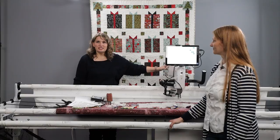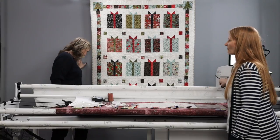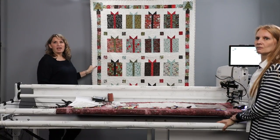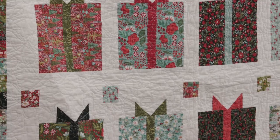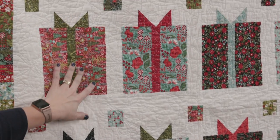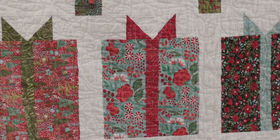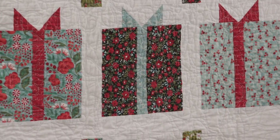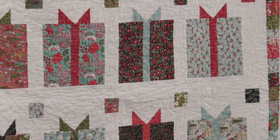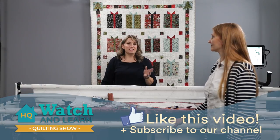Let's take a second and talk about this gorgeous quilt we have in the background. This is actually a quilt done by Amy Hosey, and it is just such a great quilt - this was actually her first quilt she ever quilted on a long arm. This fun pattern with the presents, we just thought it was a great quilt for this time of year to get us all excited about the gifts we can make. Love the colors and the fun pantograph on it too. Well, thanks for watching - be sure to give us a like and subscribe, and have fun quilting this week.